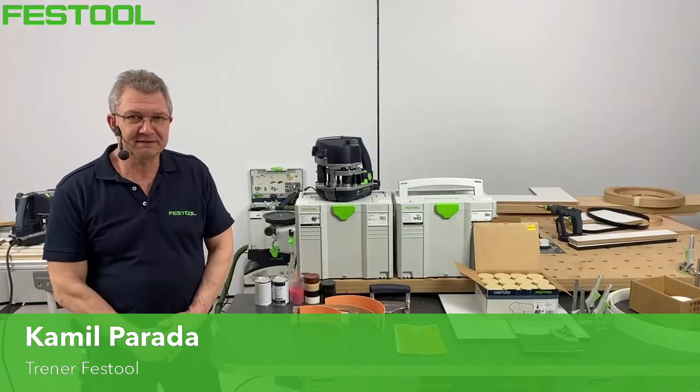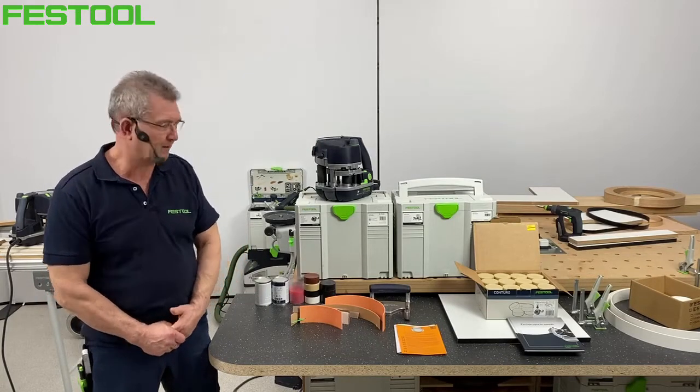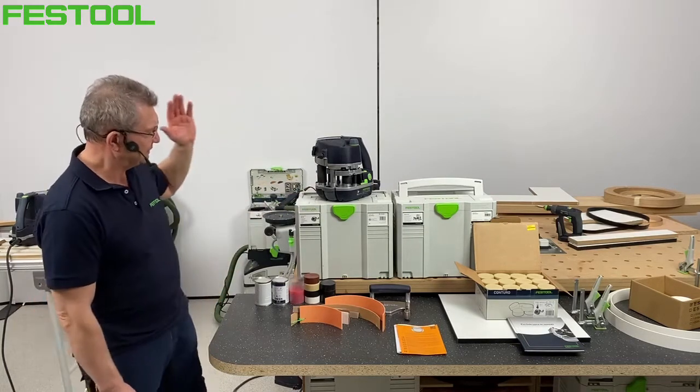Zaczynamy Festool Live. Temat bardzo ciekawy i przyjemny, jeżeli chodzi o materiał. Bohaterem tego odcinka jest maszyna do okleinowania. Mówimy na cały system: perfekcyjna krawędź, czyli przygotowanie materiału, oklejenie i obróbka. Nasze live'y będą przebiegały w tej kolejności. Przygotowanie zrobimy przy temacie frezarek, a dzisiaj zajmiemy się szeroko pojętym okleinowaniem.